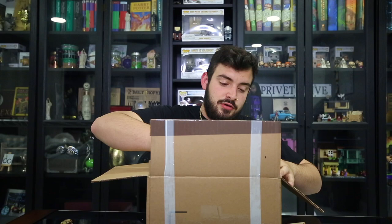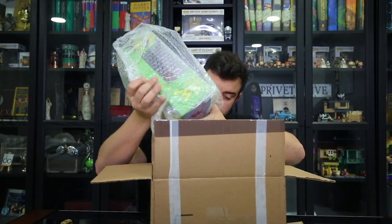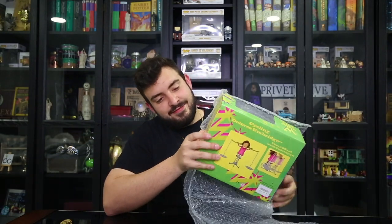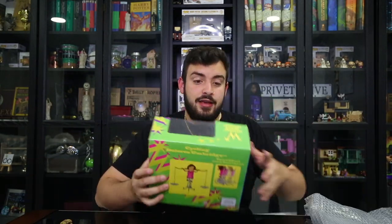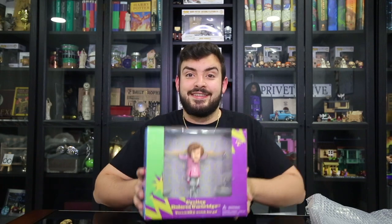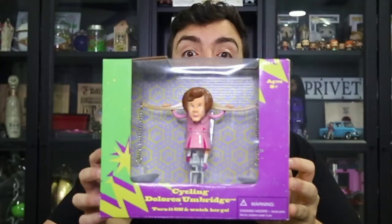It is very well packed — bubble wrap — got a little dent here, but that's fine. Wait, that was cool! Check this out, guys — it's Umbridge! Can you see her?